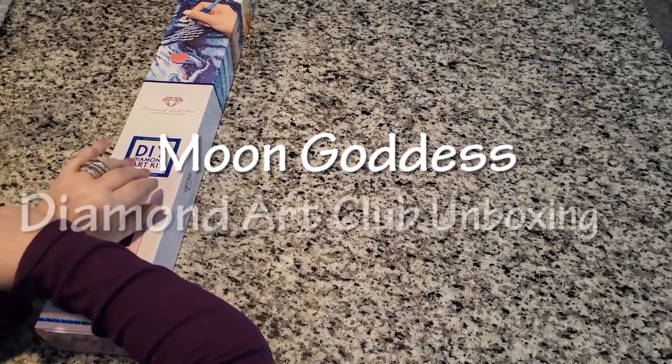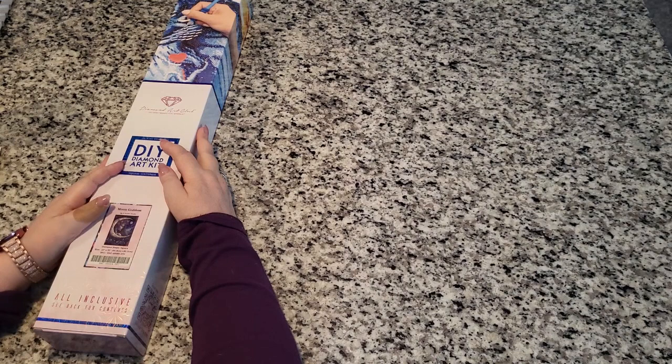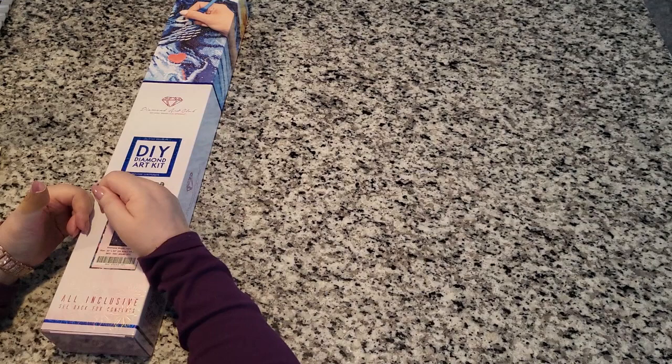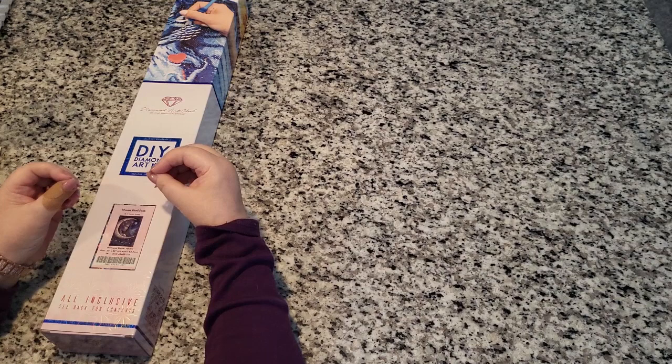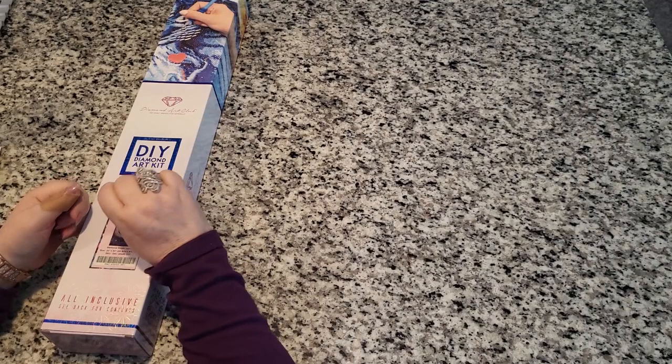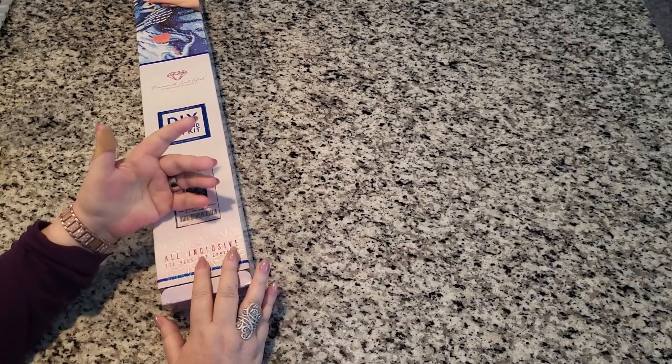Good morning, welcome to Color and Chat with Joanna — I'm Joanna! It is early in the morning. I finally stabbed myself with one of those sharp tweezers, but it wasn't diamond painting. You know those little lip liner pencils they cover with apocalyptic plastic you can't get off? I tried to stick it under and it went right in. I'm telling you, I lost a gallon of blood — not kidding! So donate blood, because a girl like me might need it.